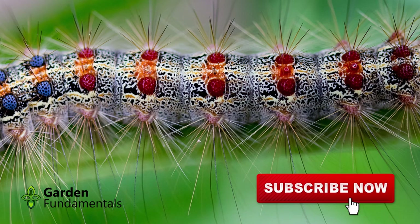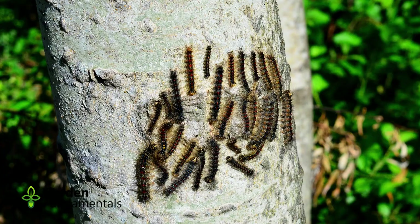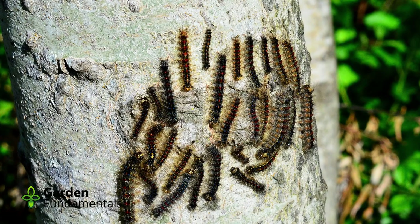They do not build webs like the Tent Caterpillars. At about one inch in size, they change their behavior and start feeding at night. In the morning, they'll climb down the tree and hide near the base of it. In the evening, they climb back up the tree. This is an important fact that can be used to control this caterpillar.